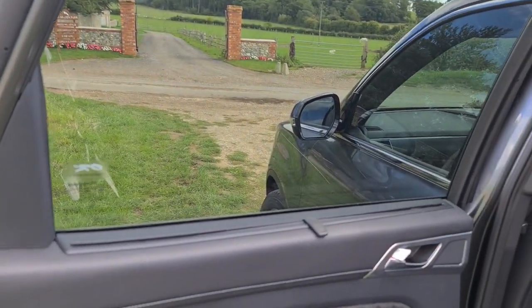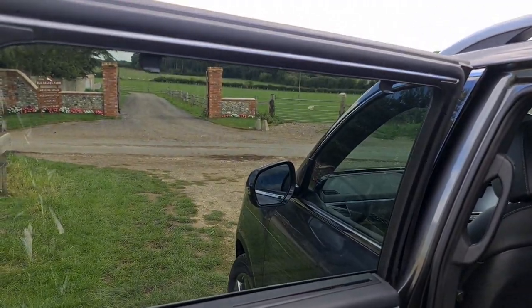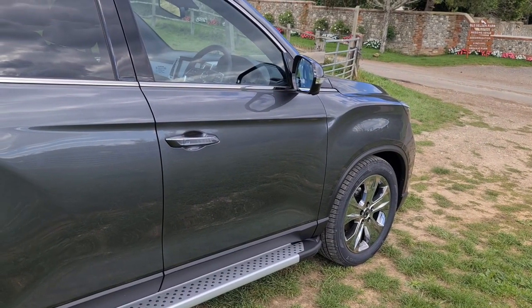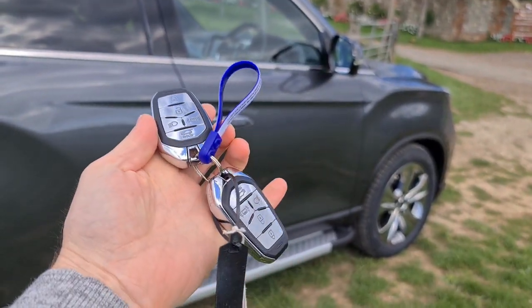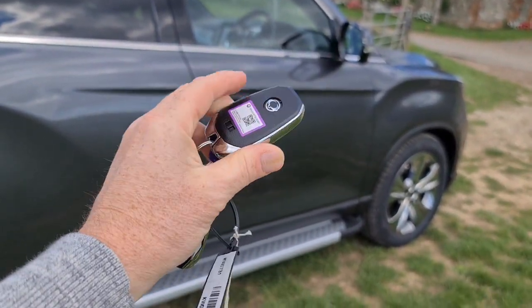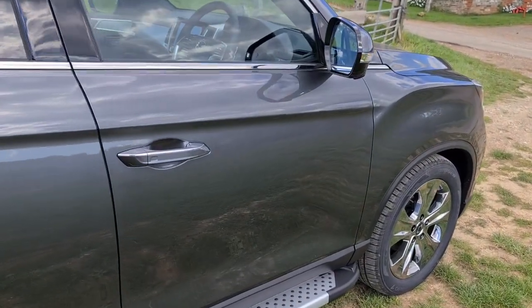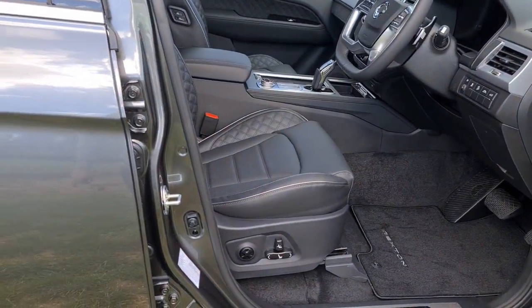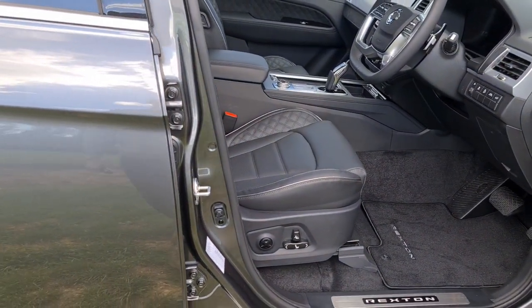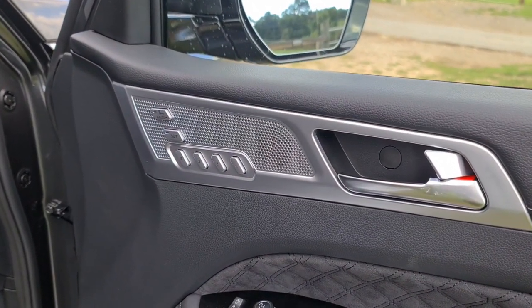The blinds give rear passengers extra protection from UV — a really good feature. But the exciting things start to happen when we get inside. With these fancy new keys, which are a very nice addition, if we unlock the car you'll start to see exactly what I mean.